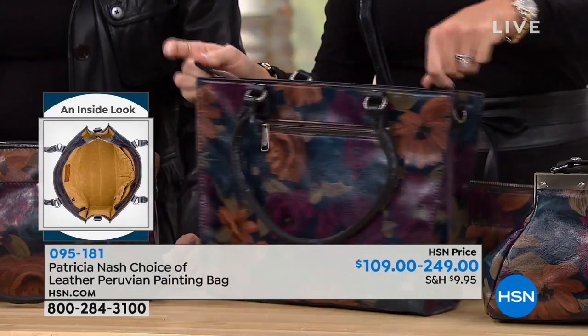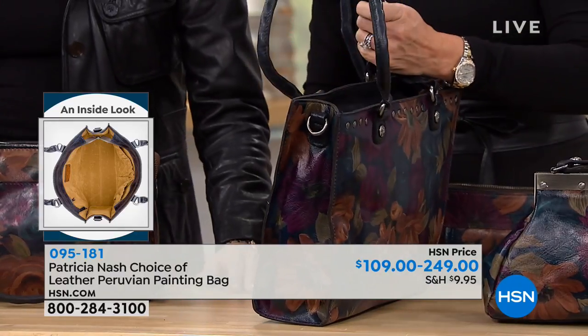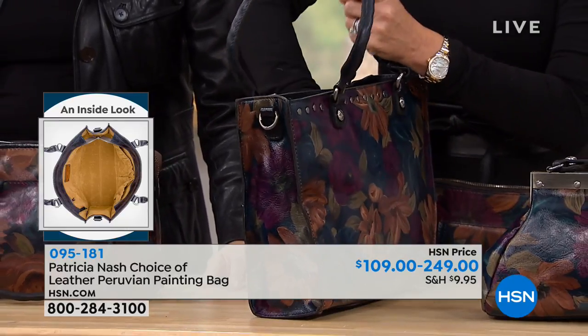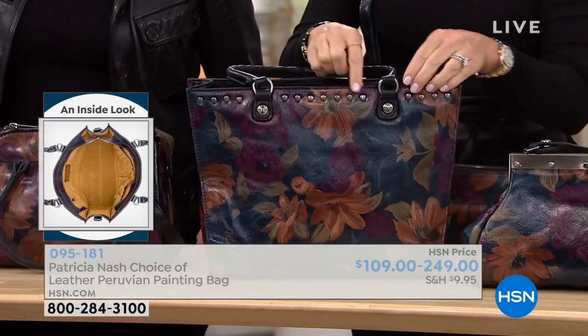This is a beautiful tote — no front or back side. And then a zip pocket on the back that's a really deep pocket. Put lots of nice stuff in there. I love the stud detailing.